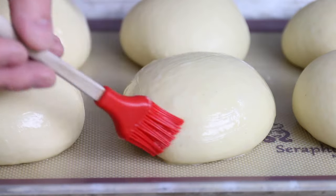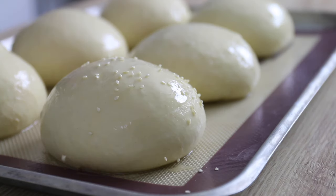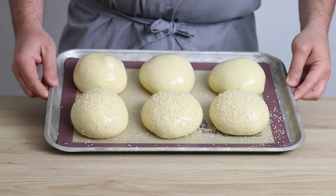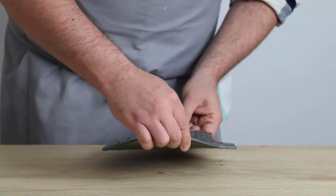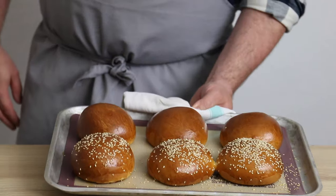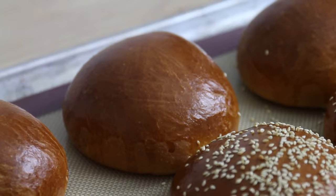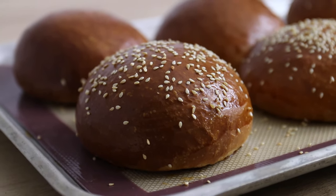Each bun gets a gentle glaze of beaten egg to give them that little extra sparkle. Then, if you feel like there aren't quite enough allergens in your buns, you can sprinkle over a generous amount of sesame seeds for that classic burger bun look, or just keep them plain — both ways look great. You can see here a few of my buns are giving each other just a little kiss, and that's great, but you can avoid this by spacing them apart a little bit further during the proving stage.